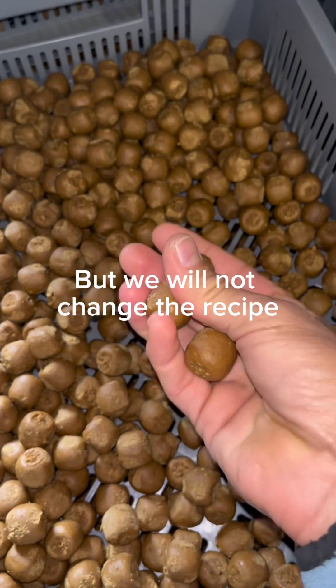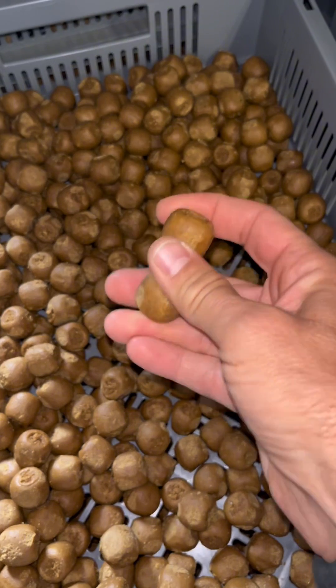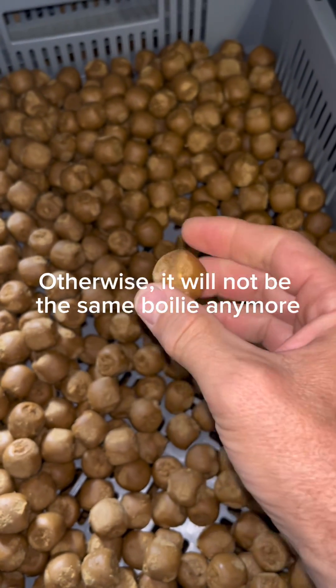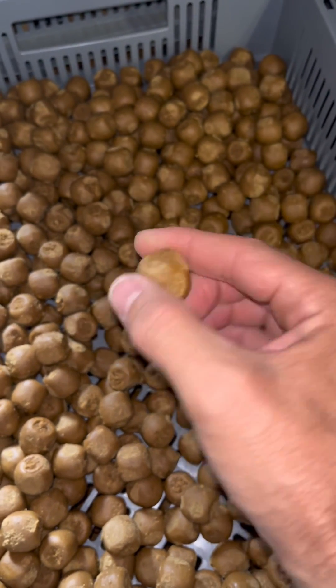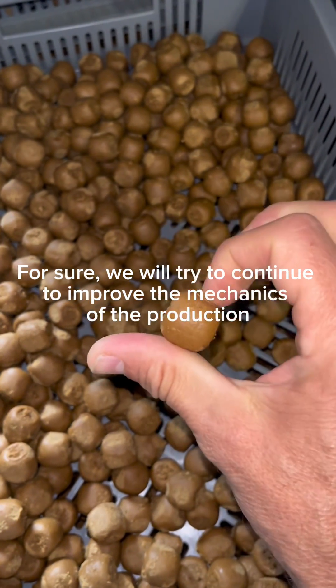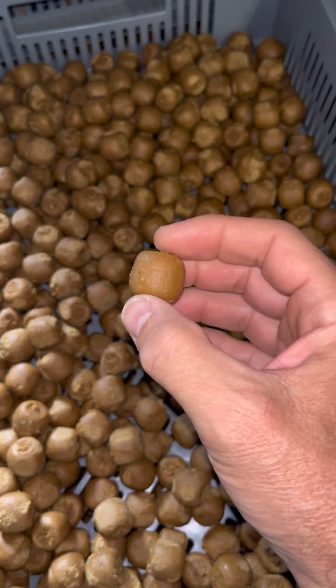Wenn ich jetzt das Rezept ändere, dass das Problem nicht mehr besteht, is the LPP-Boily not the LPP-Boily anymore, but rather going in the direction of a normal Boily. So we're going to move on with the production in this way, but we want from this — and you see how it looks — the Boily is not coming from this, because this is just a very attractive liquid powder oil.